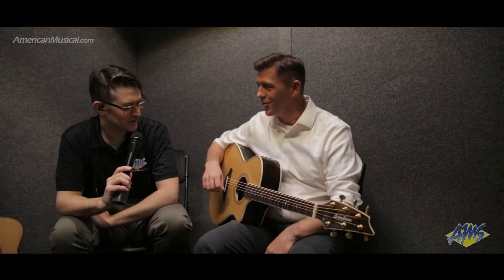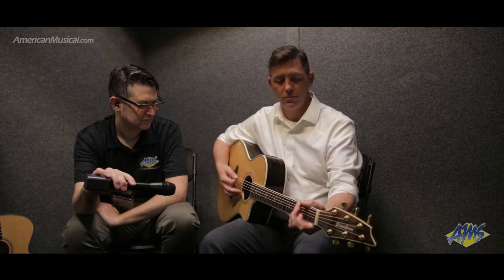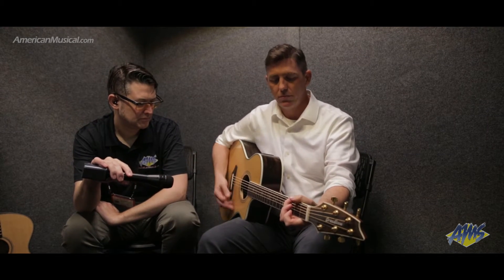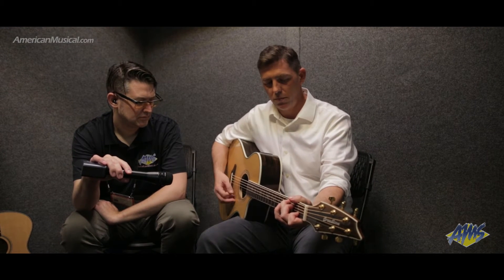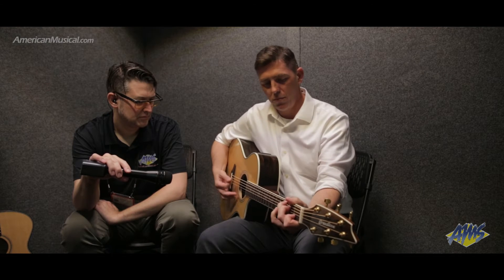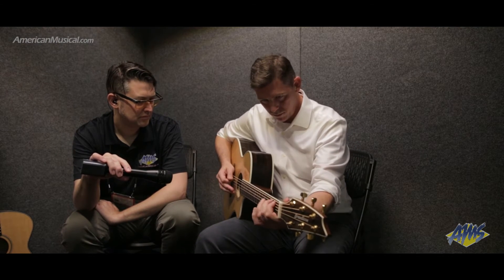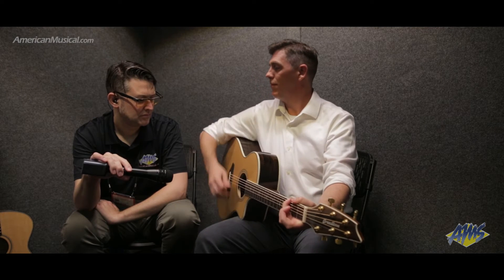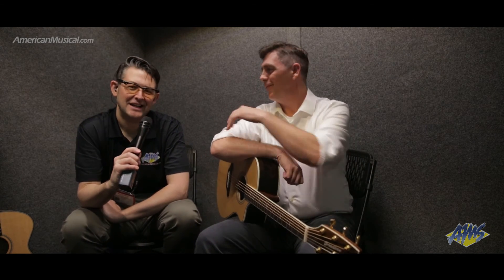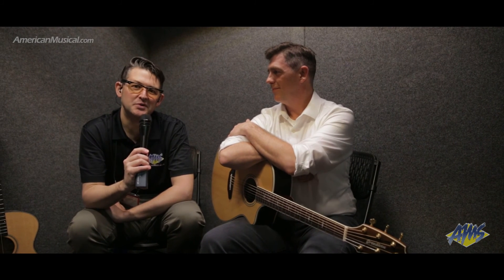So you're going to give us a few chords to check out how it sounds? Yeah, cool. Thanks so much for the demo and the rundown. And if you're interested in checking out one of these Pursuit Exotics, head on over to AmericanMusical.com.